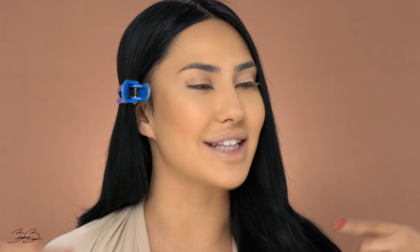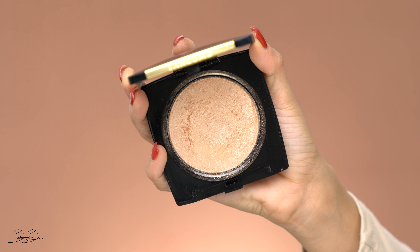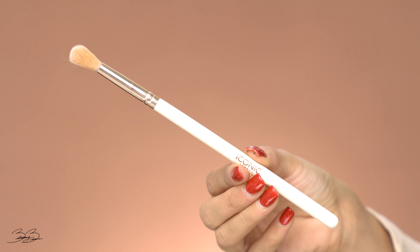Now that I've contoured out my nose and snatched it, it is time to add a little bit of highlight. For this, I'm picking up my Lancome highlighter — I showed this one to you guys in my last video but I'm super obsessed with it right now. I'm going to be applying a little bit with my finger onto the center of my nose to just make it pop and down the bridge. Now that I've applied my nose highlight, I'm going to be taking the same highlighter with an Iconic London eyeshadow brush and applying this onto the rest of my face to give me that nice, beautiful glow.